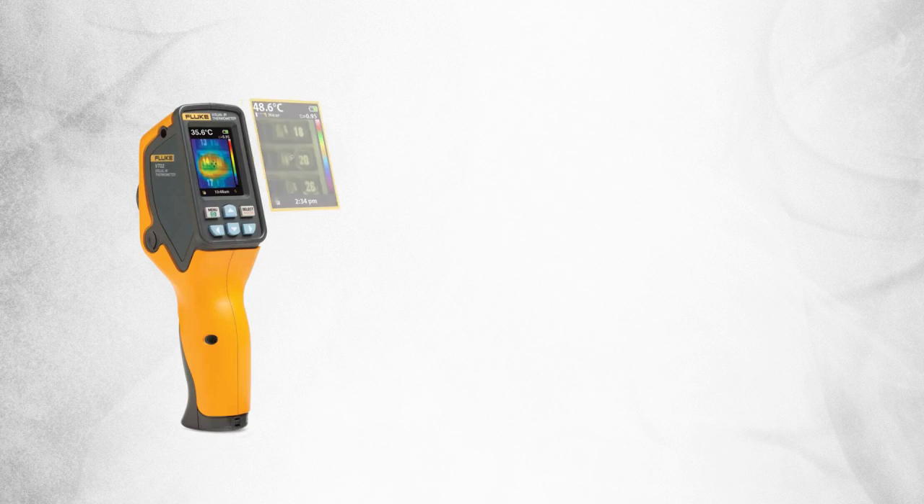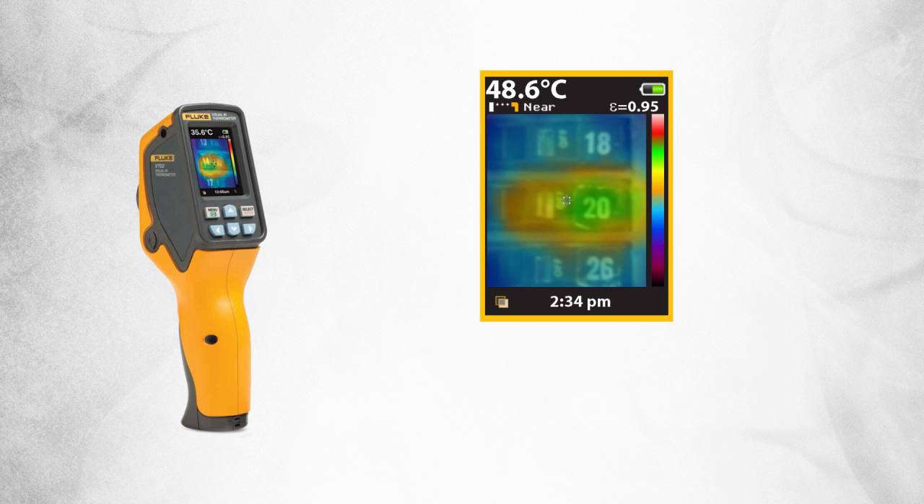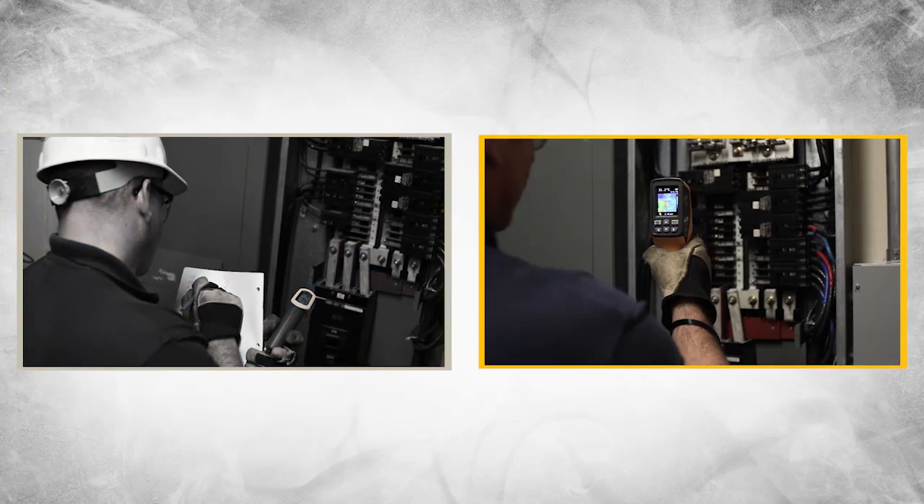Every Fluke visual IR thermometer combines a digital image and a thermal heat map overlay so you can instantly detect the exact location of a problem. Fluke visual IR thermometers save our customers time by eliminating the time-consuming task of individual temperature measurements.